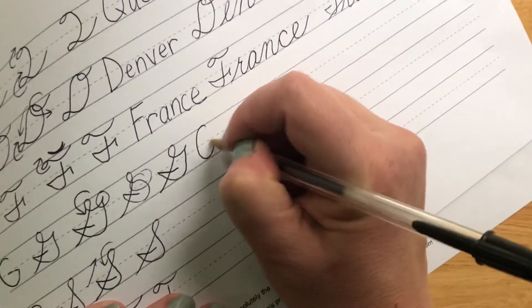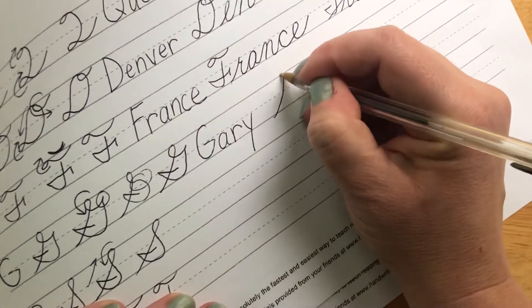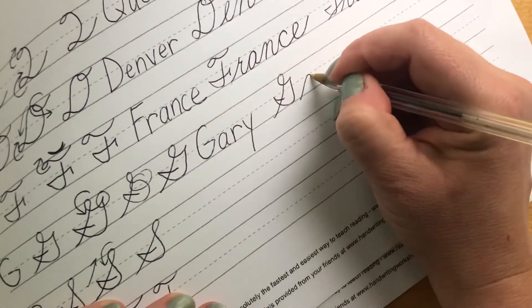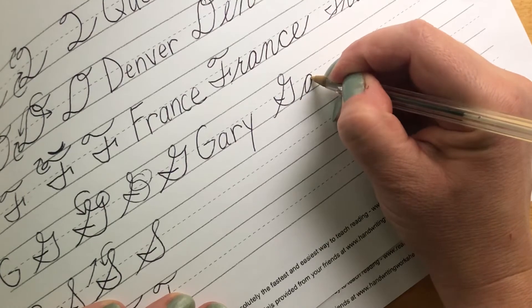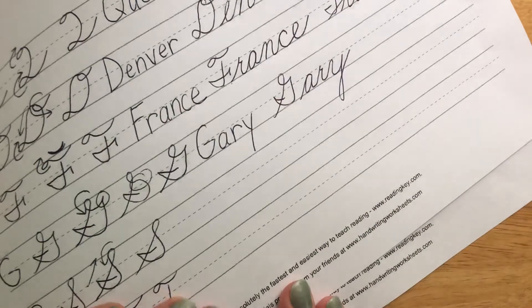For G, we're going to write the boy's name Gary. G, A, R, Y. Gary.